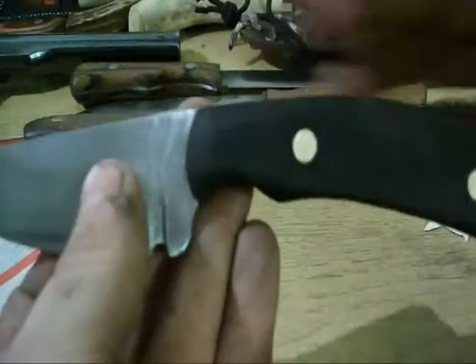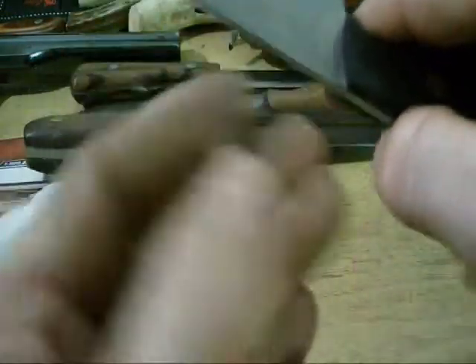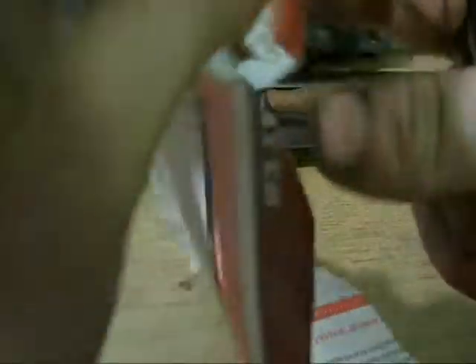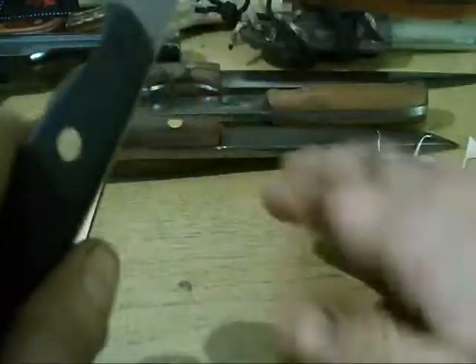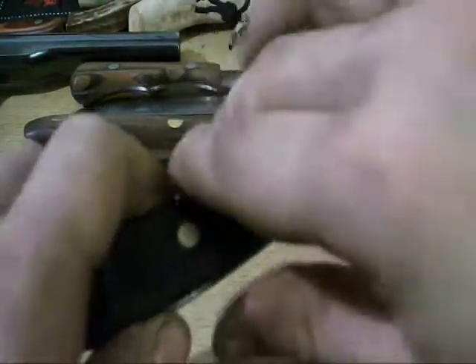This is a blank Chuck sent me. I re-profiled it all, but I ran out of gas right when I was heat treating it, so the heat treat is off. It's still very, very sharp, but it won't hold an edge very long. That was human error — my fault. So it'll be a scratch-and-dent knife.